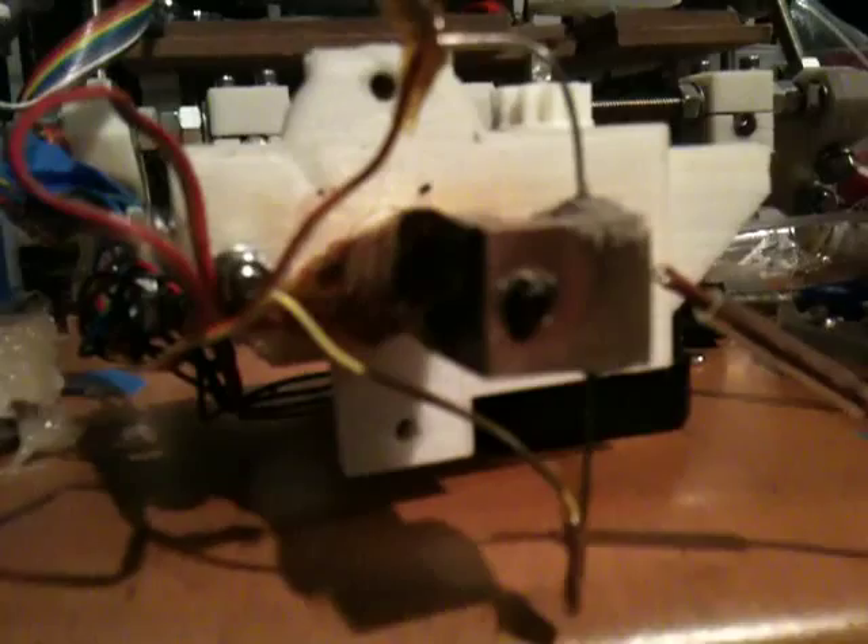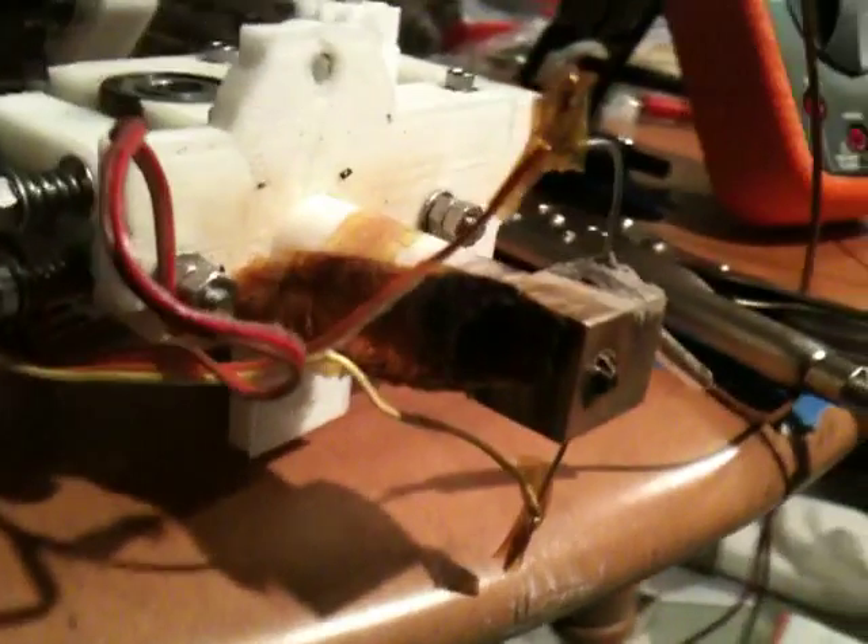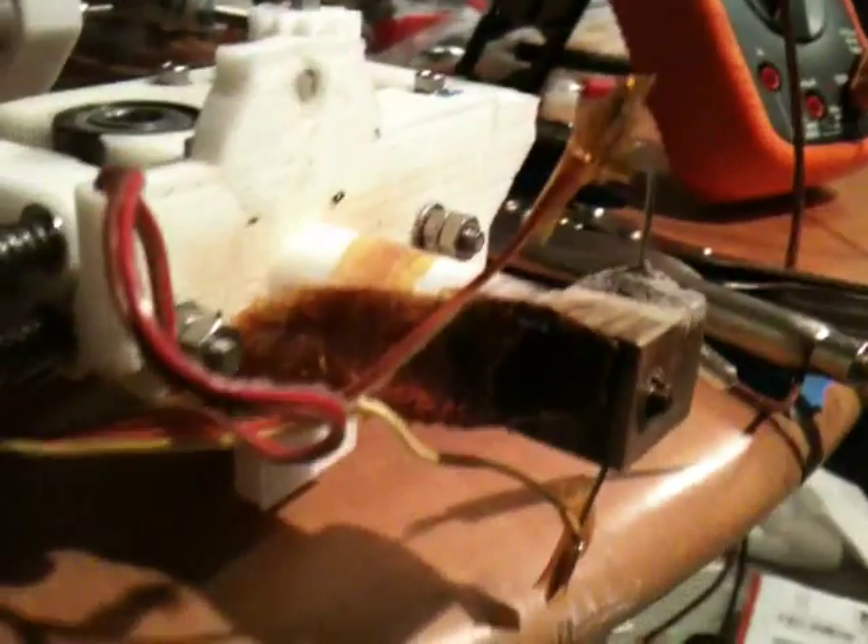That's that right there. Is the barrel screwed in as far down as I can get it? I'm wondering if it's going to end up melting the carriage when I put it in there. Maybe I need to make a longer barrel. I'll worry about all that later because right now I'm just doing a test.